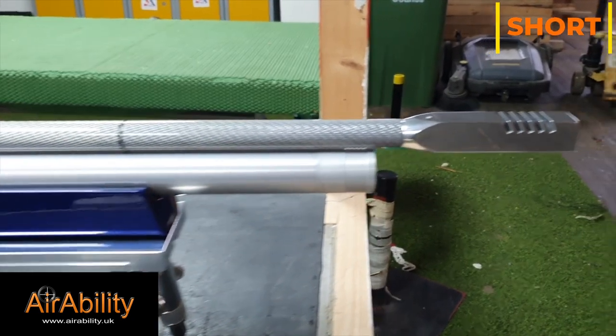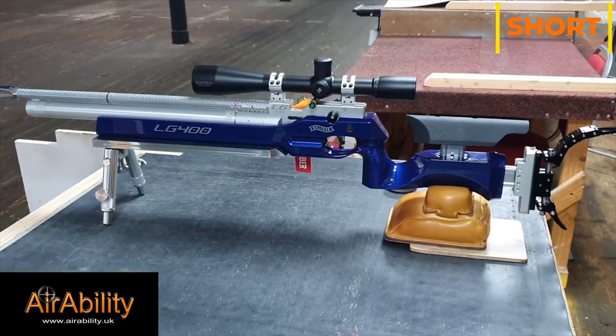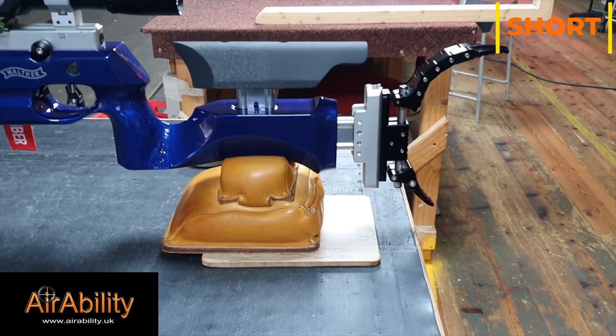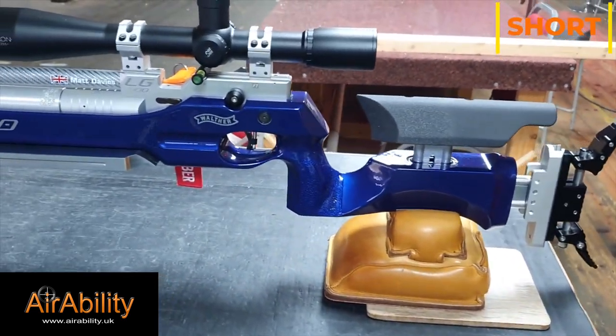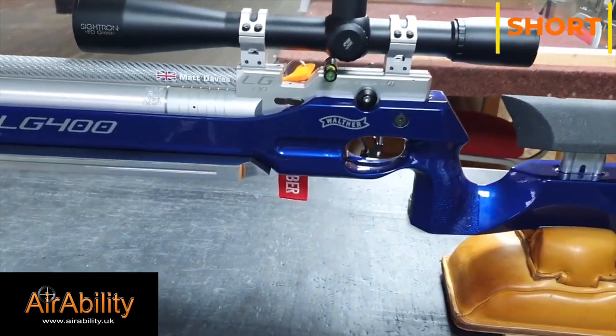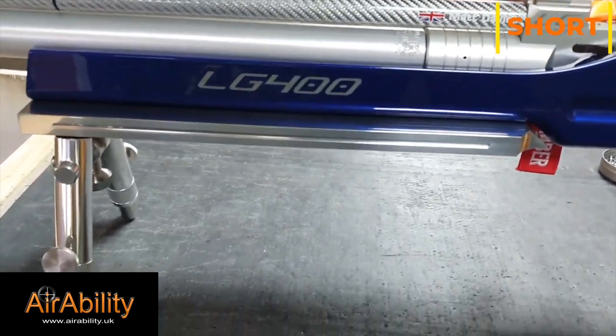Looking at the other side now, you can see that the stock has a full-length aluminum plate that will rest on a bench rest, although it has also been used with a bipod.